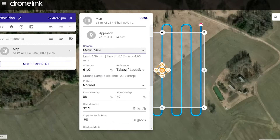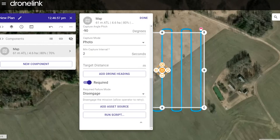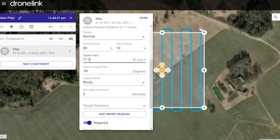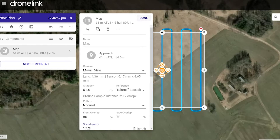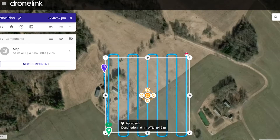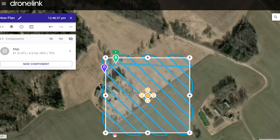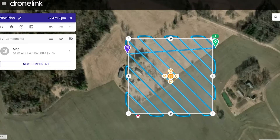Let's slow the speed — I don't know if the Mini can actually go 30 kilometers per hour. Everything else looks fine. It gives this area of where it's gonna fly, but I'm not happy with it, so let's change it.